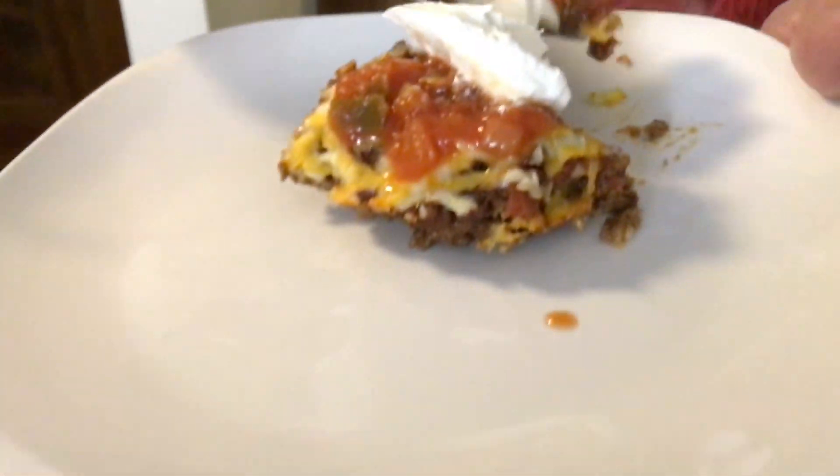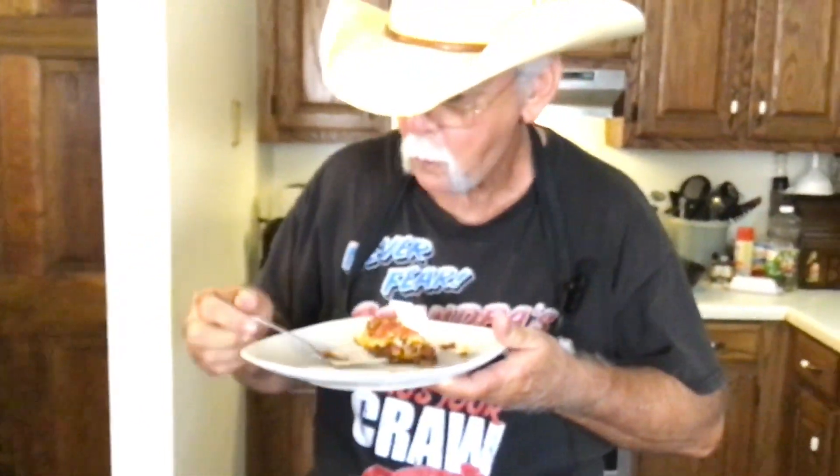I can't wait any longer, guys — got to go in for a bite. Mm, man, what you talking about? I am ready for supper. That cornbread, chili, sour cream on top, that salsa. Hey, you've got to give this recipe a try — I guarantee you won't be disappointed. If you will, give the video a thumbs up, like, share, comment, subscribe to our channel. We appreciate all of you taking time to watch our videos. Chili cornbread casserole — we'll see you on the next one.